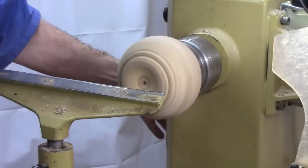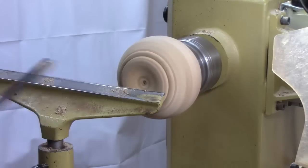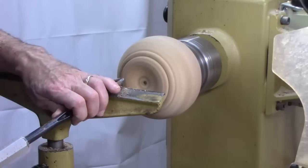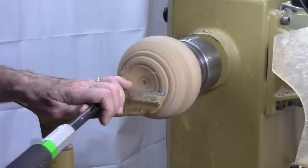Speed up a little bit. Anchor, rod the bevel, and cut.